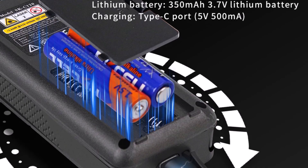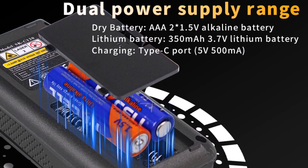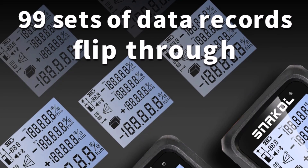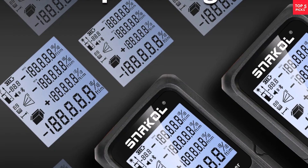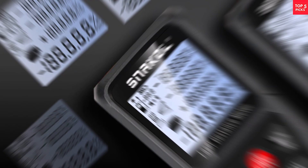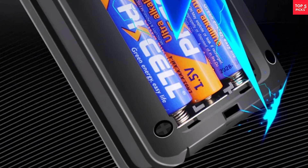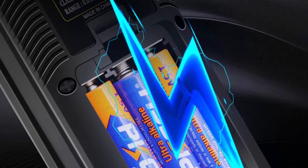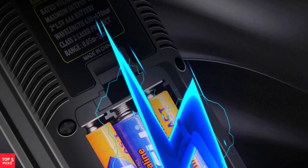Whether you're measuring distances for renovation projects, real estate evaluations, or industrial purposes, the Snackle 120M delivers dependable accuracy. Its portable design combined with durable construction ensures that it can withstand frequent use. For those seeking a high-precision tool that is easy to carry and efficient in performance, this smart laser distance meter is a solid choice.